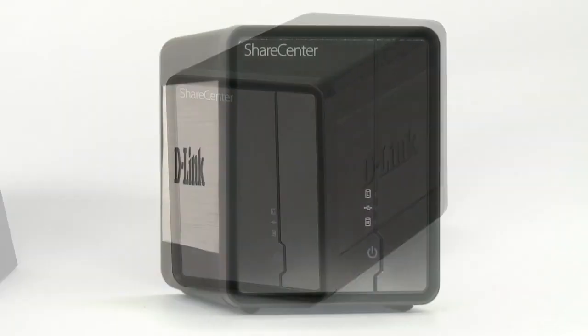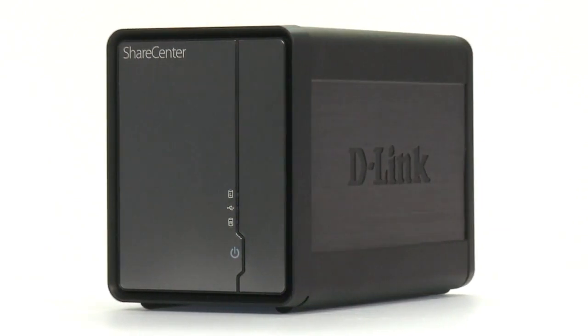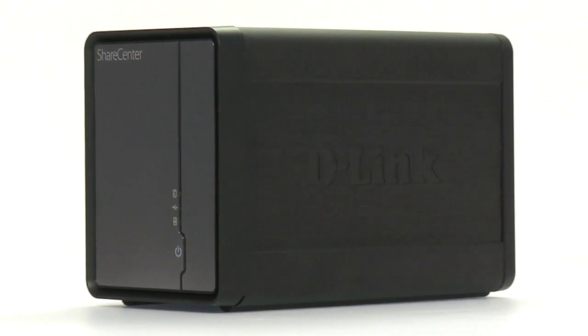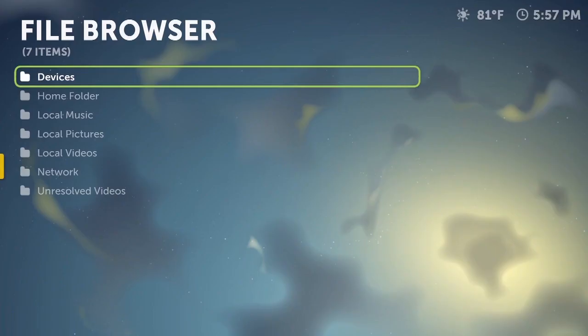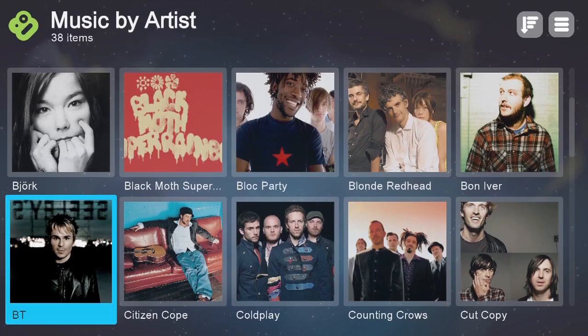Use the BoxyBox by D-Link with D-Link Share Centre DNS325 to store, manage and share all your digital content, including music, movies, photos and work files. Tell BoxyBox where your media is stored, and it will automatically download all relevant artwork and information to simplify your digital collection.